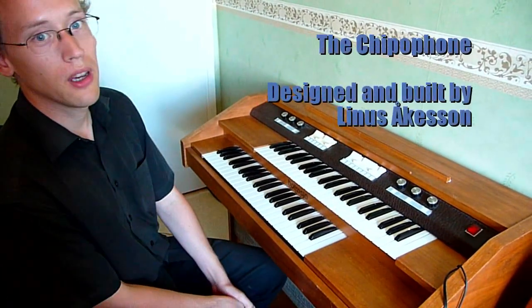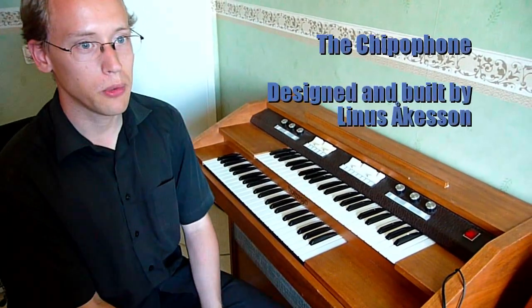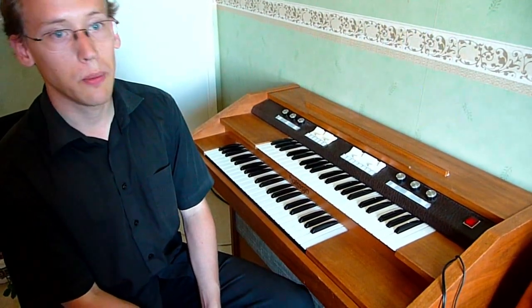This is the Chipophone. It used to be an electric organ, but I repurposed it to be an 8-bit synthesizer for live chiptune playing.